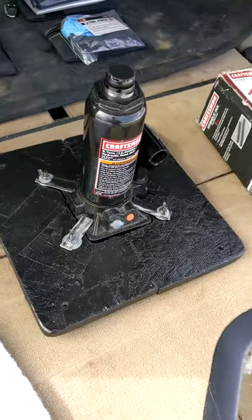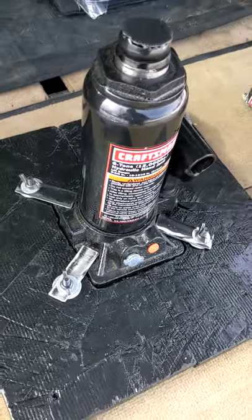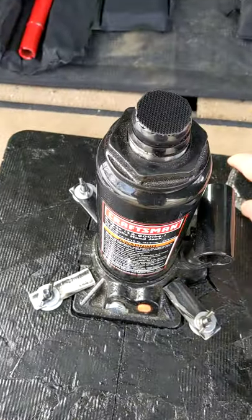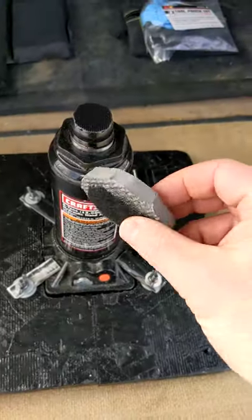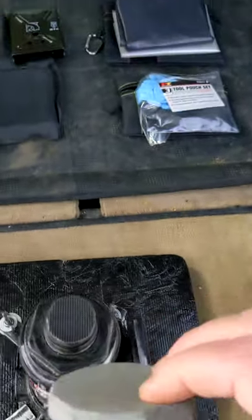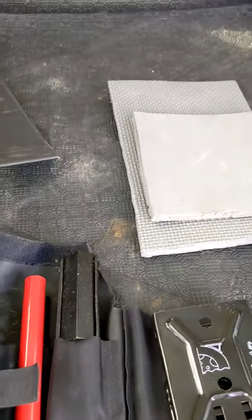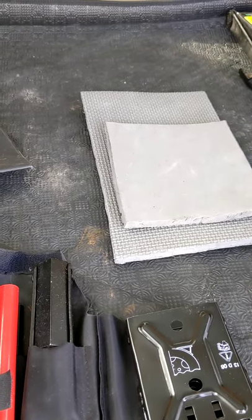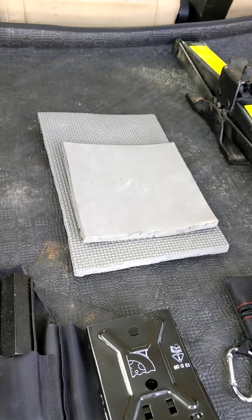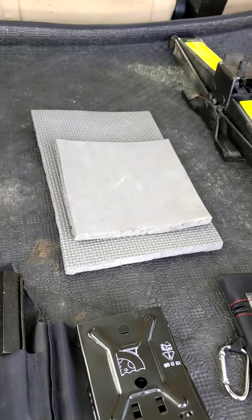What I did is I built this wooden plate — you see the jack sitting on this base plate here. These foam pieces I got from Harbor Freight; they come in two-foot by two-foot squares designed for floor matting, but I use them for all sorts of things. I cut them to size and laid them in here.